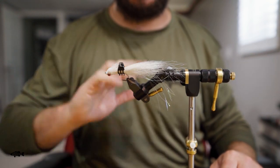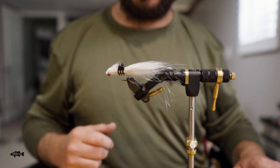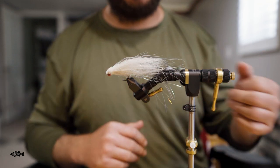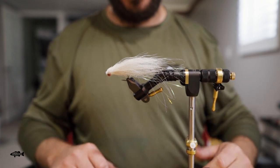Rubber legs especially — if this fly had rubber legs on it and you're going to trim, having one of these little clips to move things out of the way is great. I've got a couple little spots around the vice where you can just clip them so they're out of the way, not a big deal, and if you ever need them they're right there.